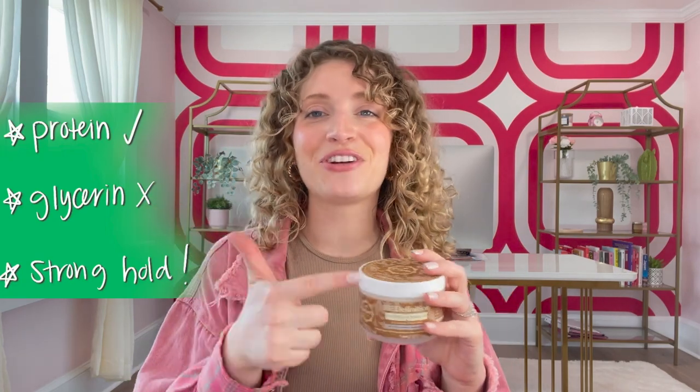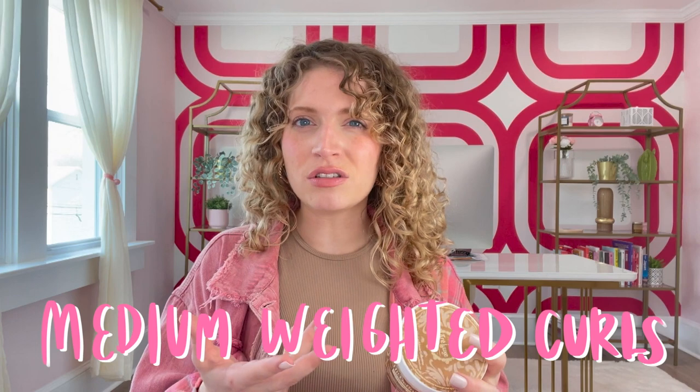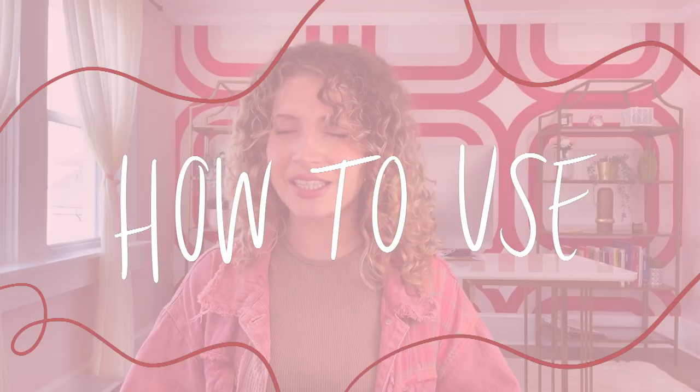Just some fast facts about this product: it's protein-containing, glycerin-free, has a super strong hold, and it lasts for days on your curls. It's going to be best for medium porosity because it does have both protein and moisture, and probably also medium-weighted curls. I've actually seen this work really well for fine hair and also for coarse hair. The only people who should be careful are those with low porosity or low density hair, because it does contain some protein. You can use this gel any way that you would normally use a gel, and I'll link a video below for three different ways to apply gel to your hair.